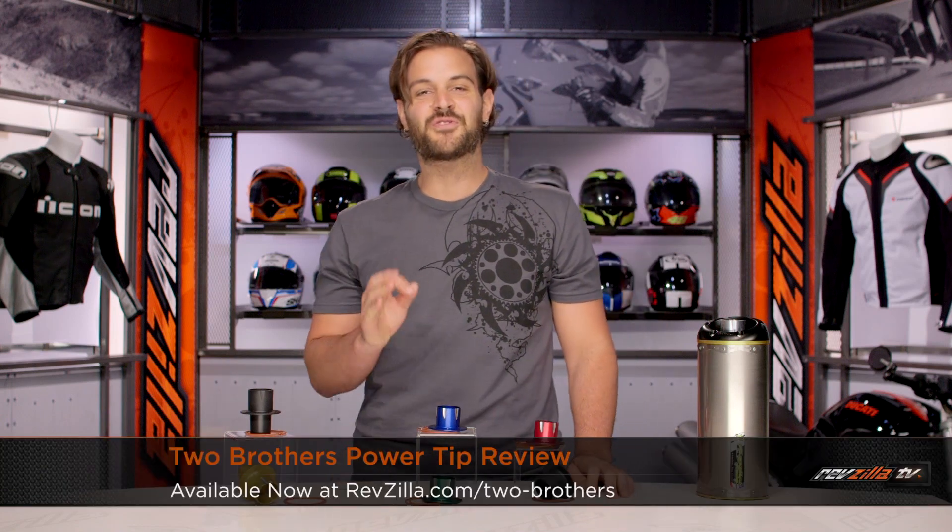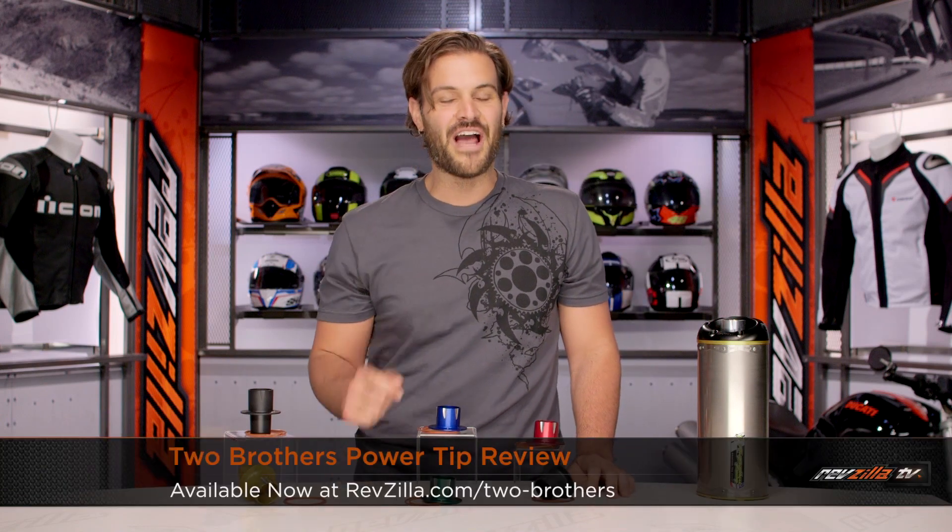Spurgeon here with RevZilla TV to talk to you today about the Two Brothers Power Tips series available at RevZilla.com.